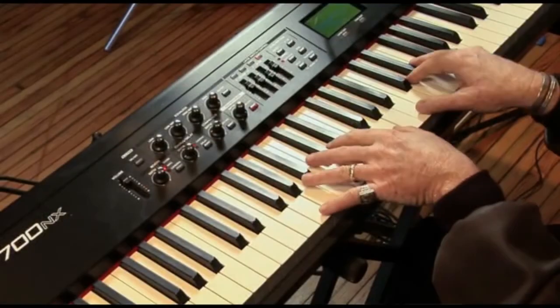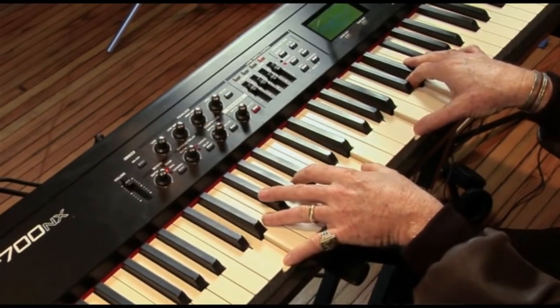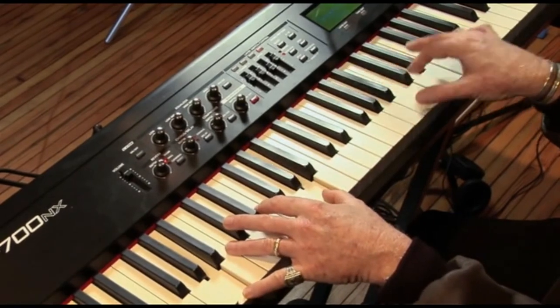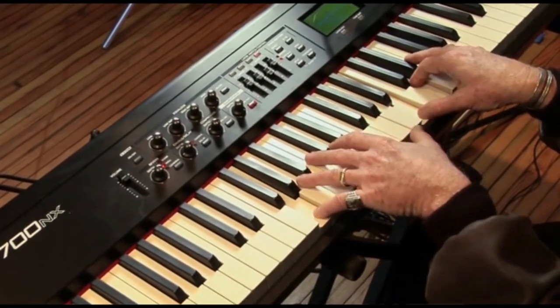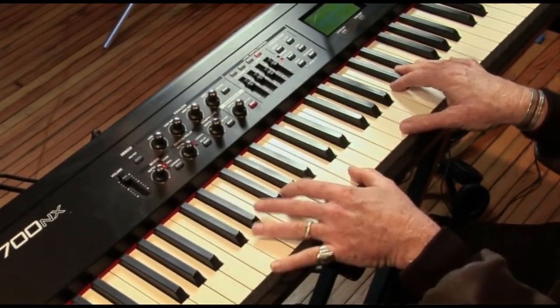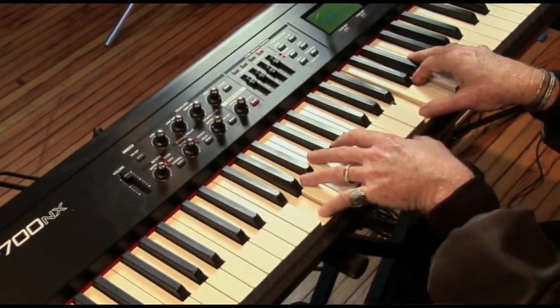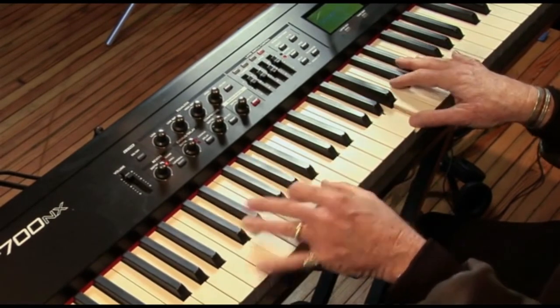Here's the chorus. Watch. G. Knock, knock, knockin' on heaven's door. Knock, knock, knockin' on heaven's door. Knock, knock, knockin' on heaven's door.